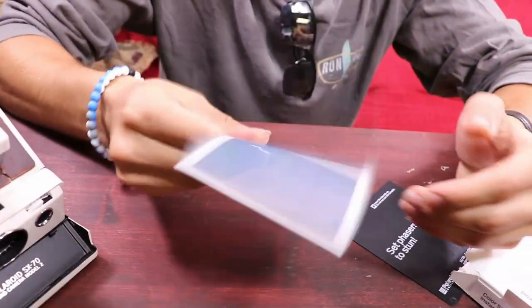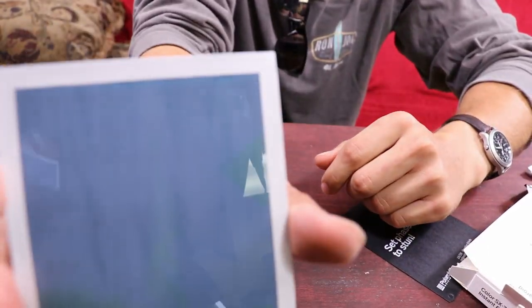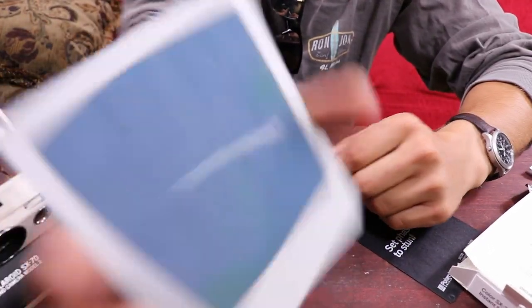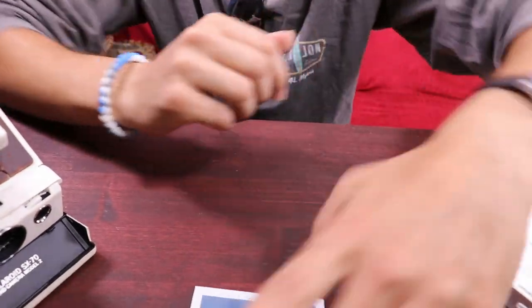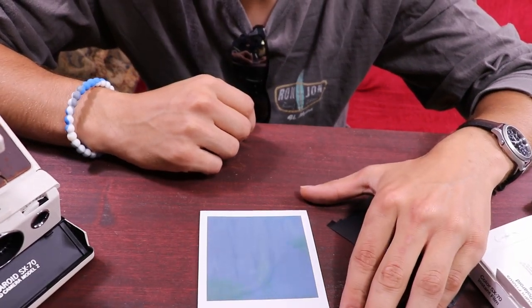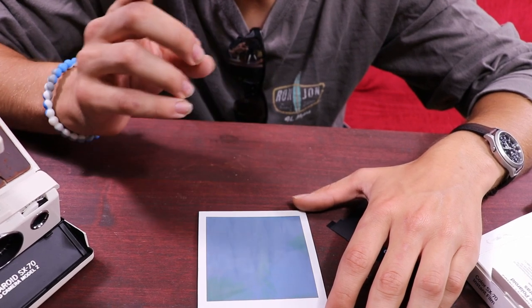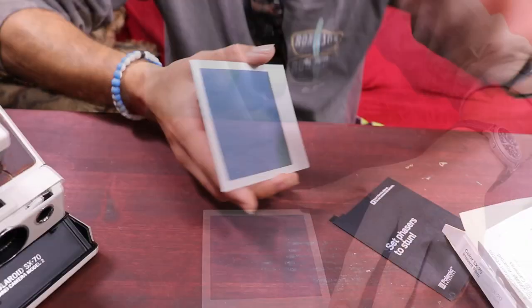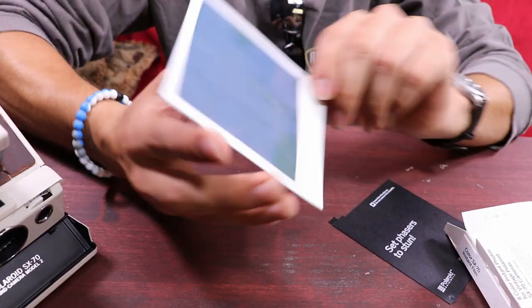These films — I'm pretty sure they take up to half an hour to develop, so I'm just gonna let it sit here and we'll be back when it actually develops. All right, it's been maybe five, six, seven seconds since I actually shot it.